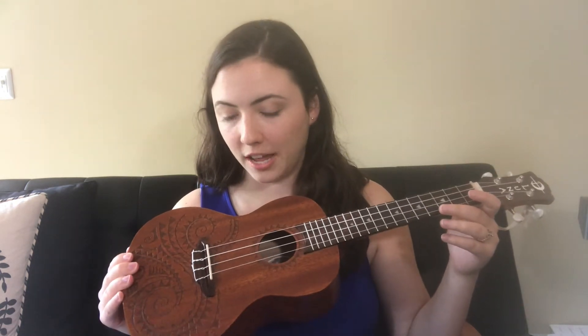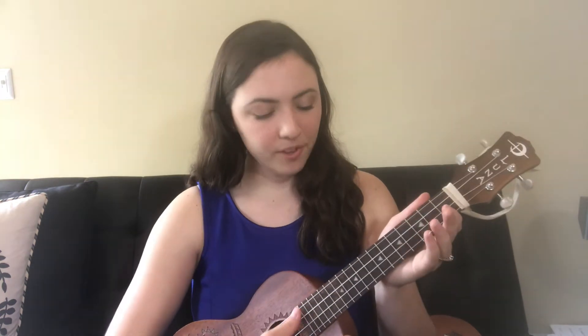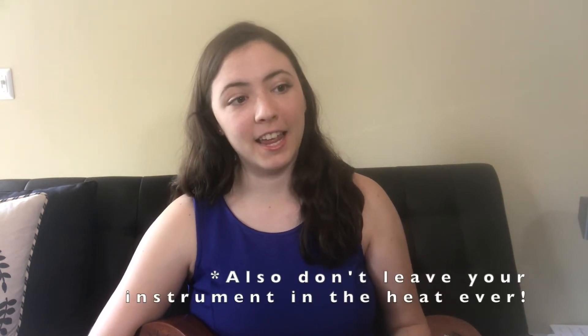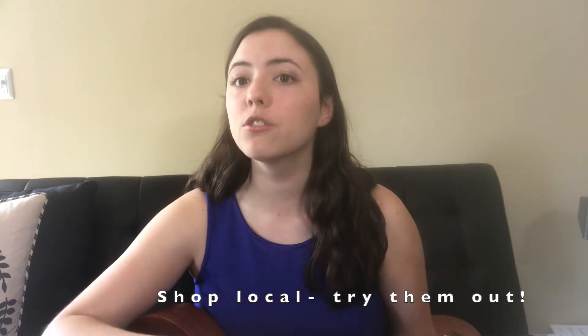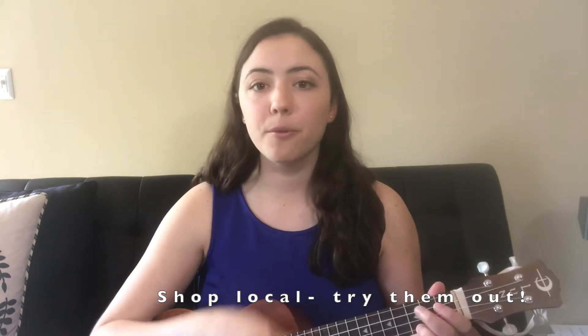Which ukulele do I recommend for someone starting out? I would personally recommend either a quality soprano or a quality concert. If I had started out on this Luna concert, I would have been very happy — it's an amazing instrument to start on. The nylon strings are great; they don't break that easily. I started out on a soprano that broke, so it was not very quality. Make sure you get a quality instrument — go to a local store, try it out, and see what your preference is.